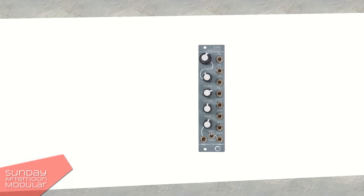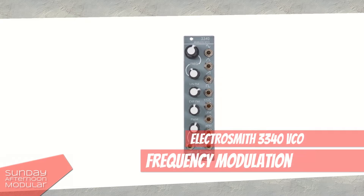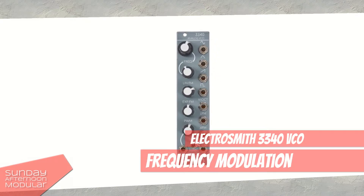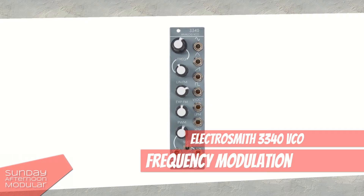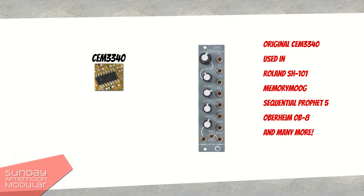Hello and welcome to the Sunday Afternoon Modular. In this video we're gonna play around a little with the FM functionality of the Electrosmith 3340 analog VCO. This VCO comes with a reissue of the classic CEM3340 chip that rose to fame in synthesizers from Moog, Oberheim and Roland.